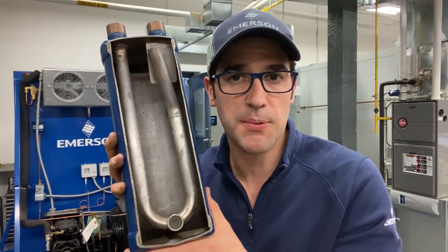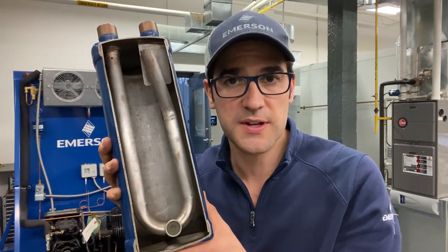Anytime you lose a little bit of control and the evaporator doesn't boil off, this accumulator will catch it and protect against flood back. It won't protect against flood of stars or other issues within the system, but it will protect against flood back.